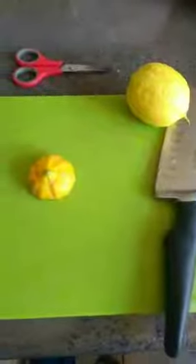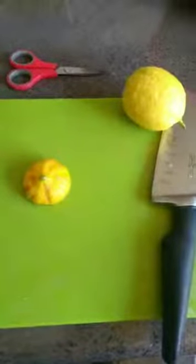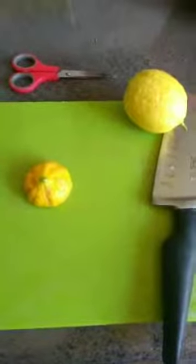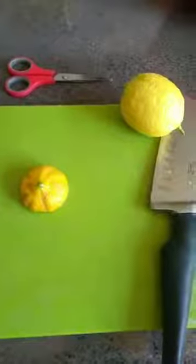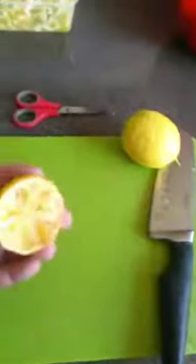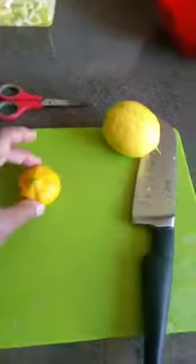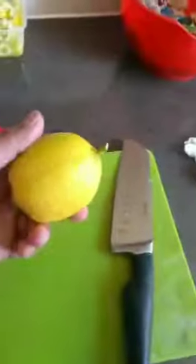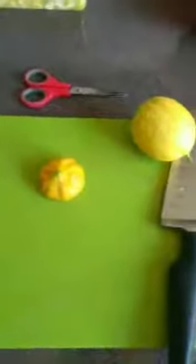Hi everyone, today I'm going to show you another homemade fertilizer — or it can also be used to get rid of pests. What you're seeing here is lemon or citrus peel; you can also use lime. This is old peeled lemon peel we've been collecting for about two weeks, and then there's a fresh one. Slice them into thin slices just like this.